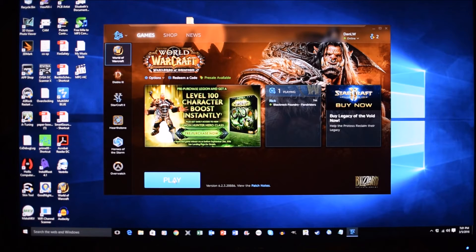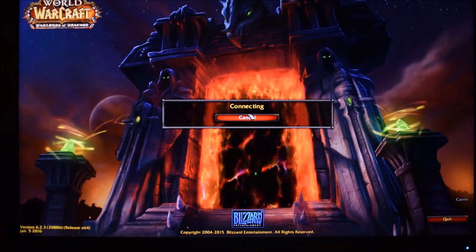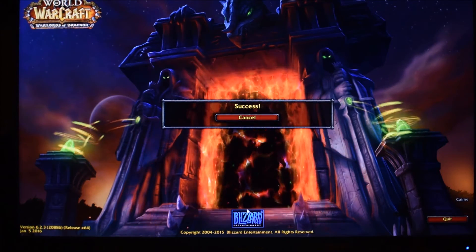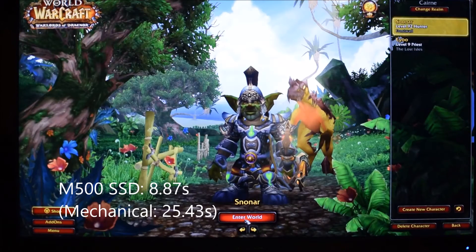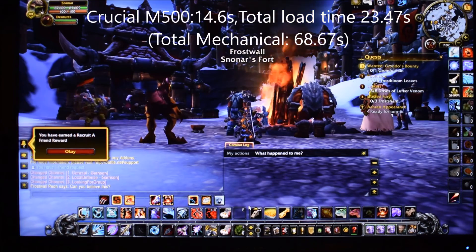World of Warcraft launching from the Crucial M500 240GB solid state drive on a clean boot. And it's done.